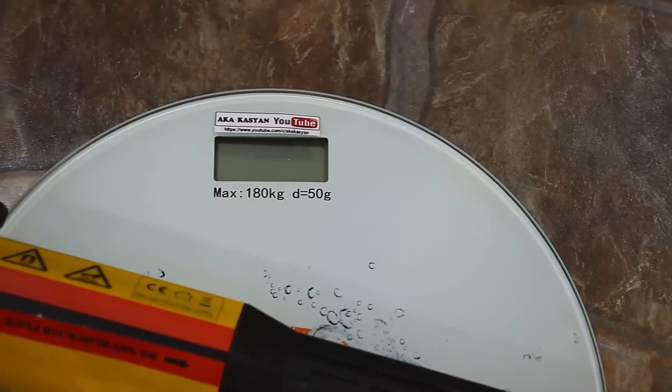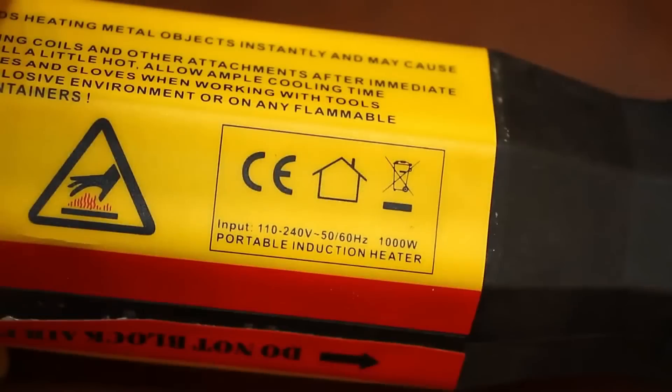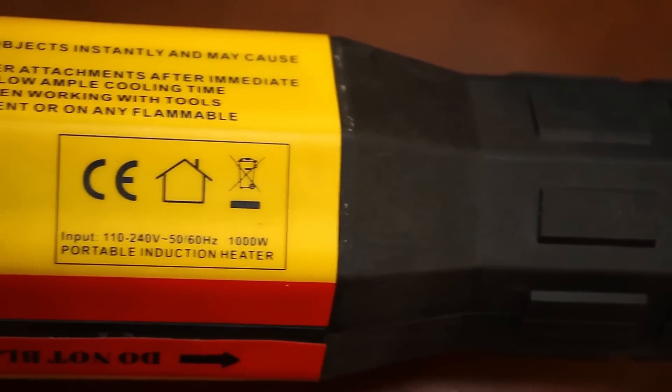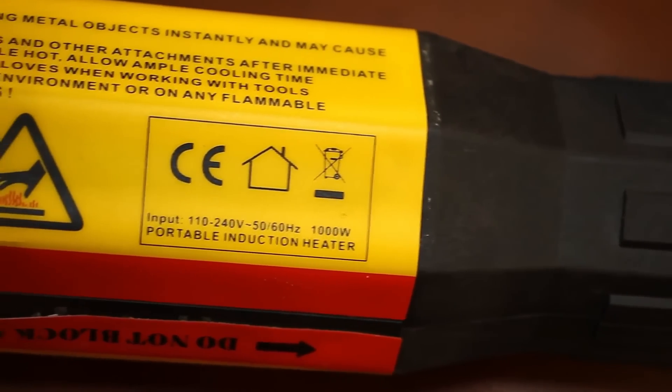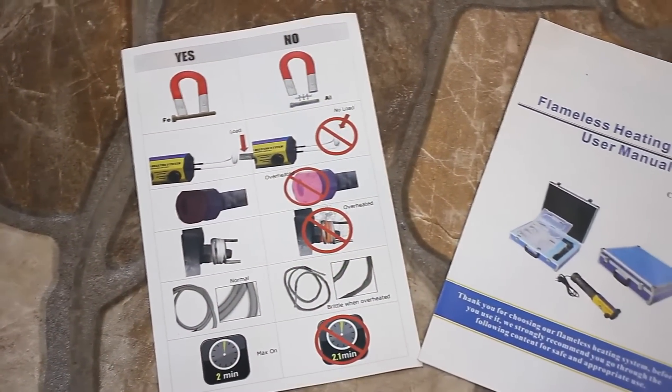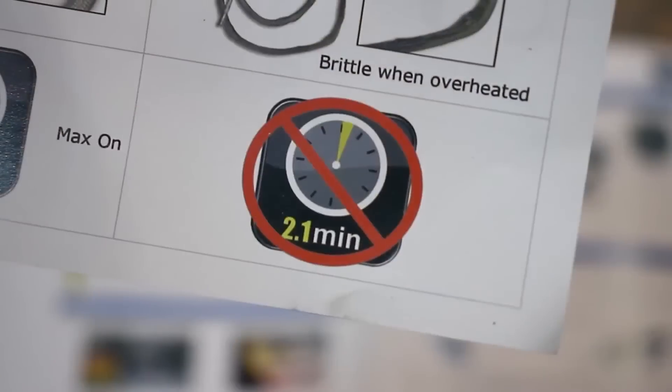The heater weighs 1.1 kilograms. The stated power is 1 kilowatt. The device is powered by a wide range of voltages from 110 to 240 volts. The manual is very helpful — everything the user needs to know is included.